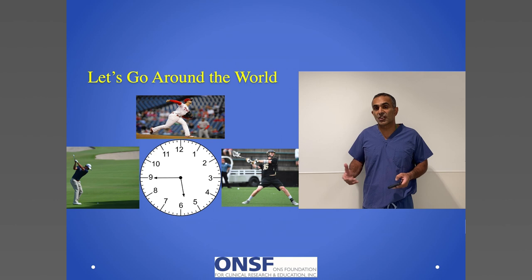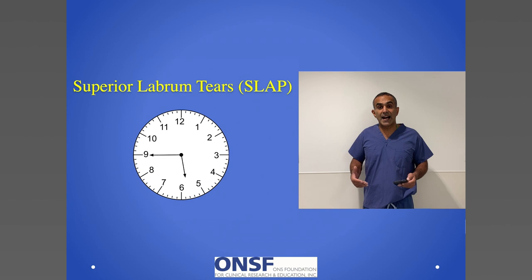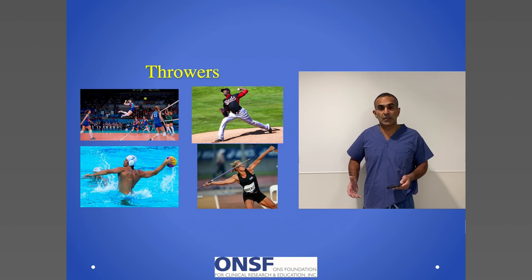Let's begin with the superior labrum — the tears that happen between 10 o'clock and 2 o'clock. These happen in pitchers, javelin throwers, tennis players, volleyball, and water polo players. The majority of superior labrum tears are treated non-surgically. It may take a few months — three or four — of intensive rehabilitation, which starts with your core and then moves up to your scapula and then your rotator cuff, but we try and treat them non-operatively.